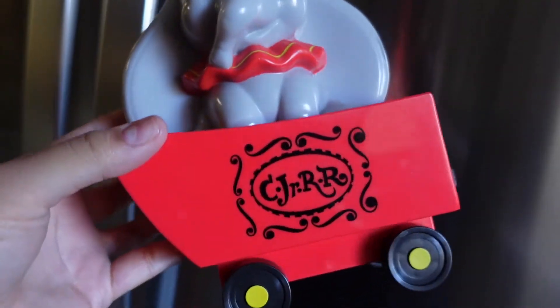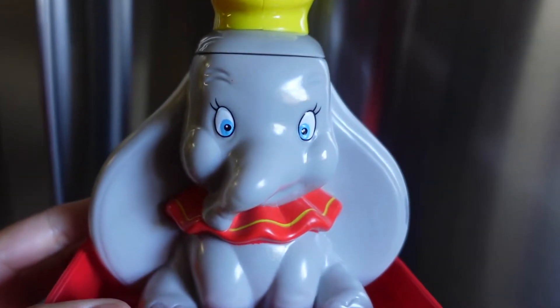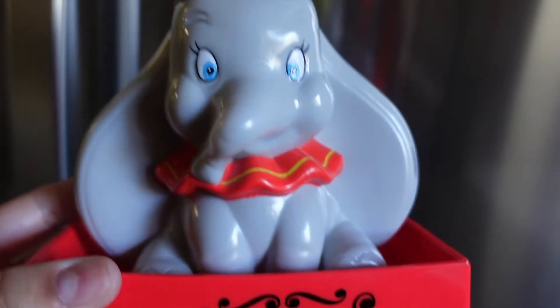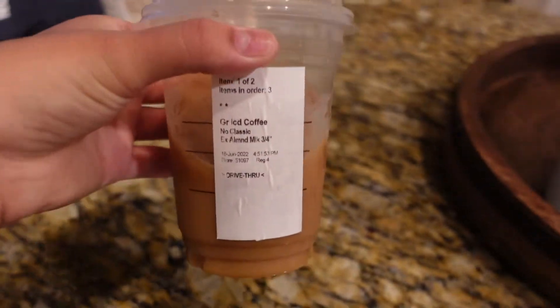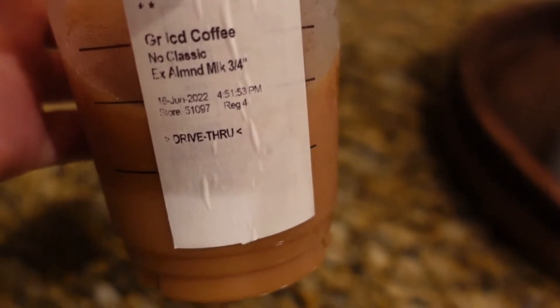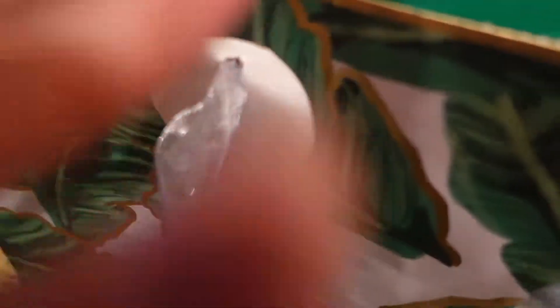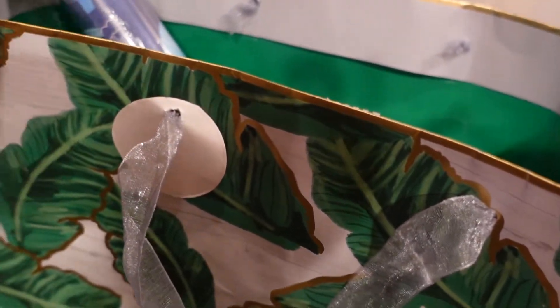I did order this jumbo zipper, which I think is so adorable — my son wants it already. I'm back home now and I did pick up some Starbucks — I just got a grande iced coffee, no classic, extra almond milk.